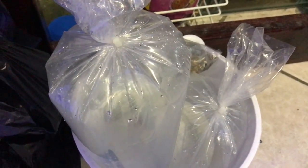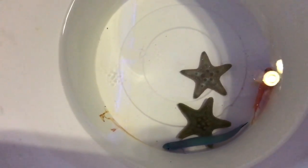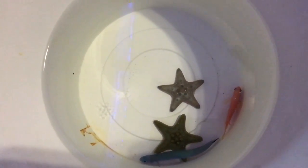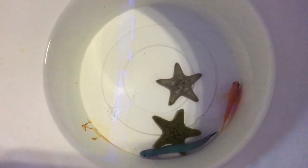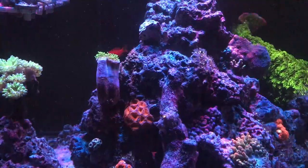Alright guys, let me get this thing going. Come into my new tank - two chocolate chip starfish, I think it's called a litetail anthia, and then that little goby. Pretty cool. I'm gonna start introducing my tank water into this bag and then go from there. Let's go ahead and fast forward to the night.